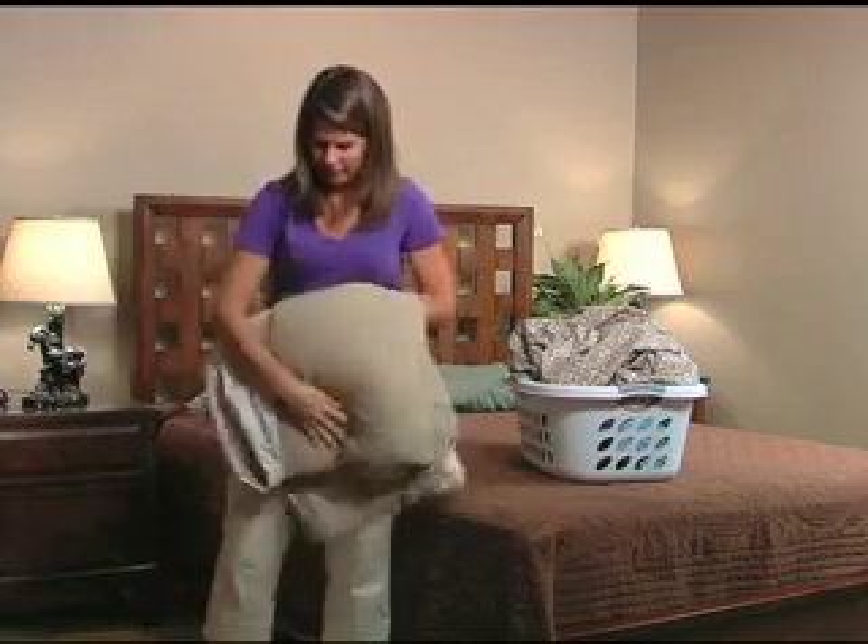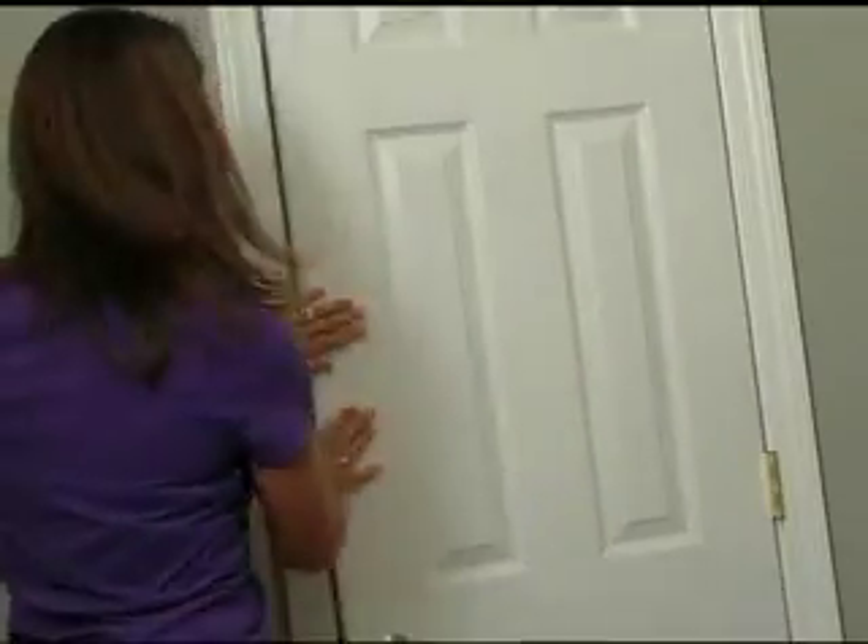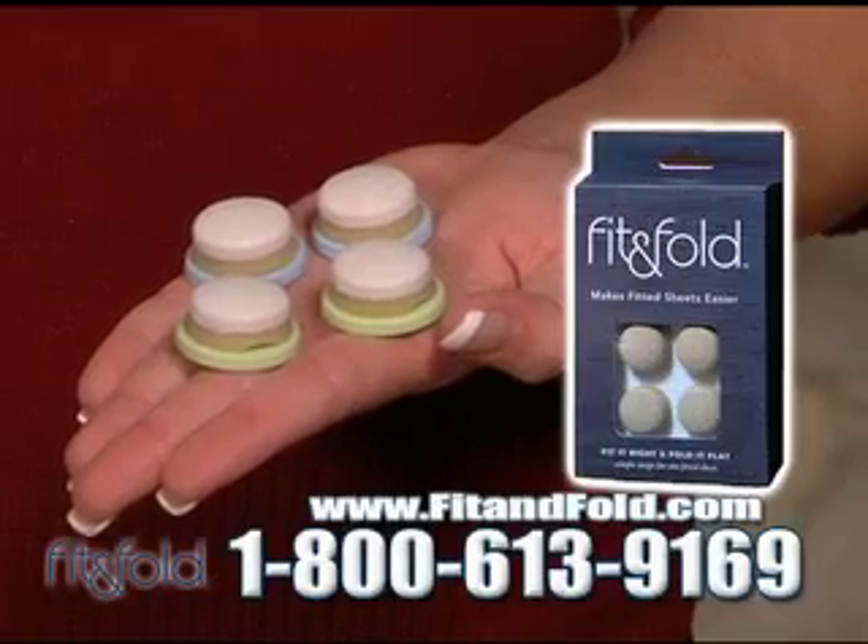Nothing is more annoying and complicated than trying to fold your fitted sheet. It's easier to just wad it up and throw it in the closet. But now there's Fit & Fold!